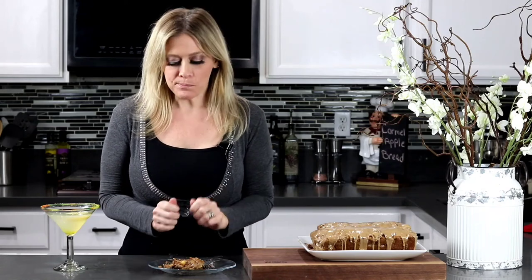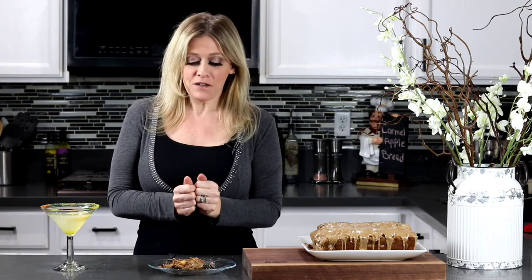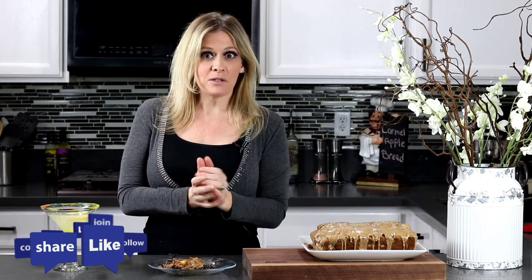Yum, so good! It's like cinnamon apple pie but in a bread. You're gonna love it! I hope you guys enjoyed this video — don't forget to like and subscribe to my channel.